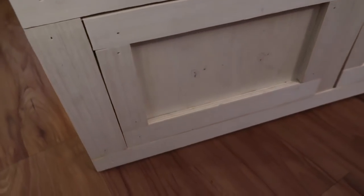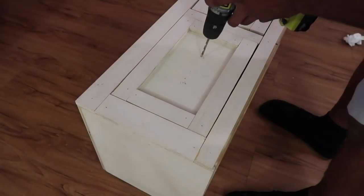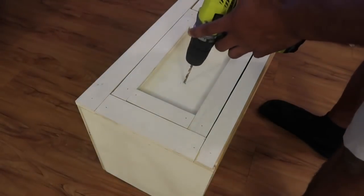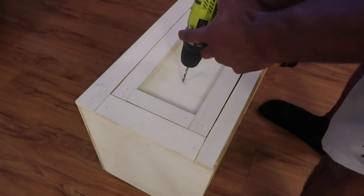And now the last thing we need to do to make this look professional is get some good handles.